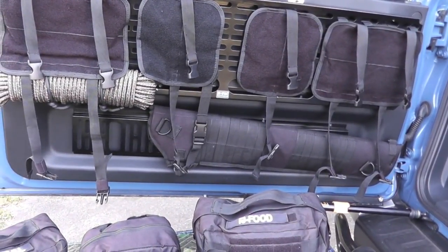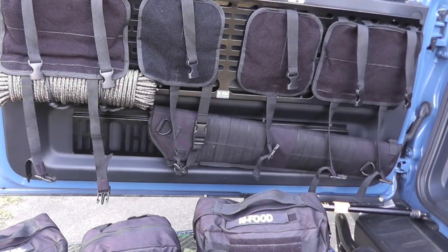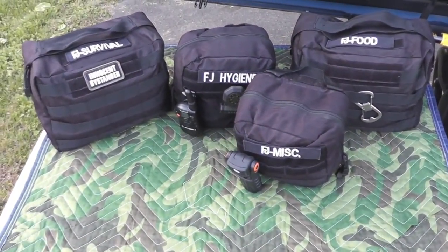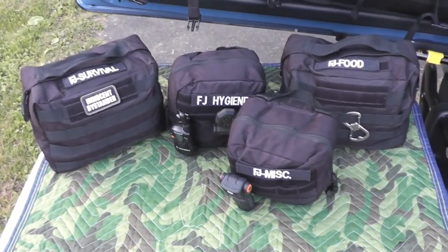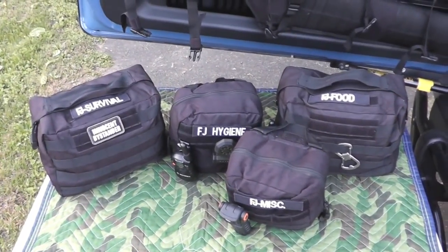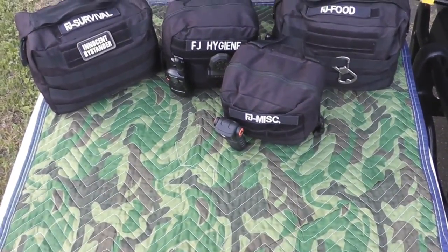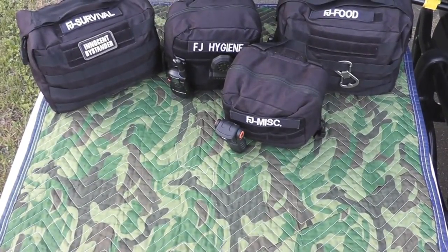That's where the 22 would live if I have to bug out. All I really need to grab when I go is the 22 rifle and my ammo, which is already staged to go — everything's going to be in the car already. I don't drive around with the 22 on a regular basis because the majority of my work is in schools, and god forbid someone peeks in and sees a rifle. With all the ongoing issues the last couple of years, I want to avoid any problems.